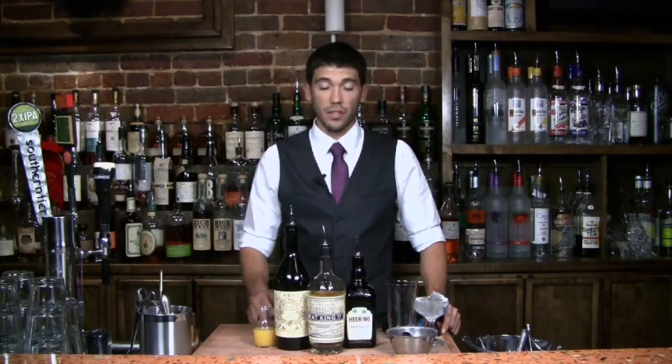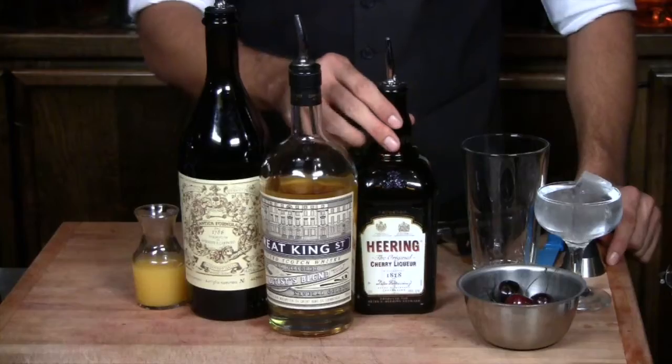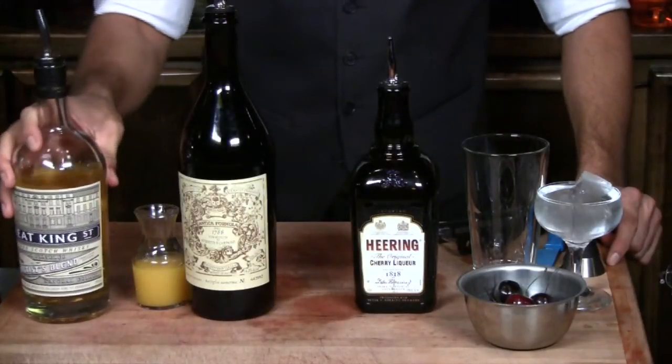We're going to make a Blood and Sand. This cocktail was named after a 1922 silent film about bullfighting — it starred Rudolph Valentino. It's one of only a few Scotch cocktails that are very popular out there, and this is definitely one of my favorites in the Scotch cocktail category. We're going to make it with a blended Scotch. You definitely don't want to waste a single malt — anytime you're making a cocktail, just use a blended.